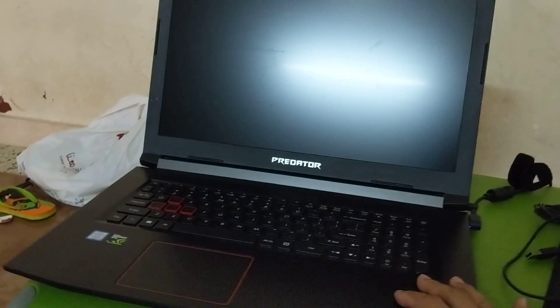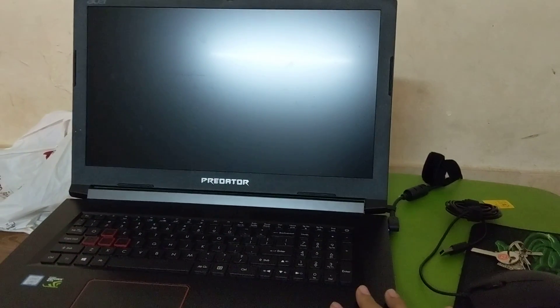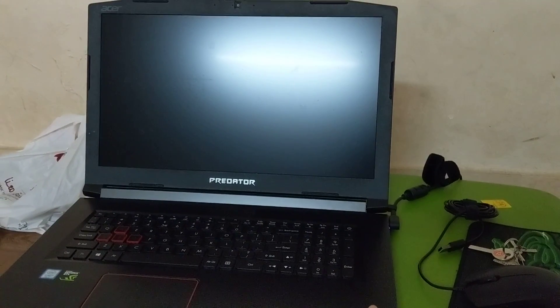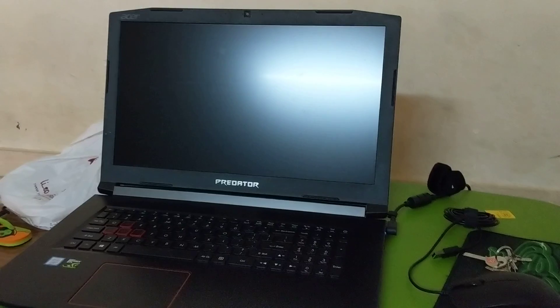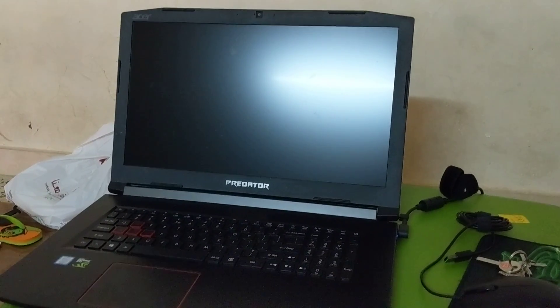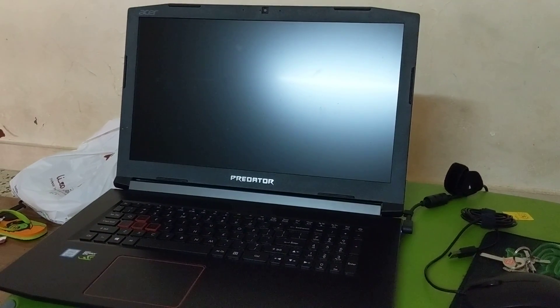I don't know what's wrong with it. If anyone has any information about this or is having the same problem, please let me know. And Acer, if you hear this, any help would be great — thank you.